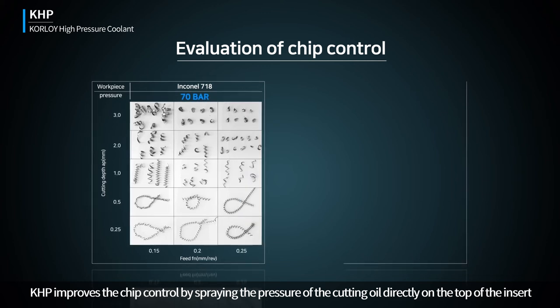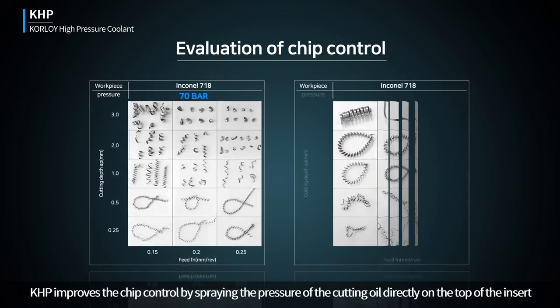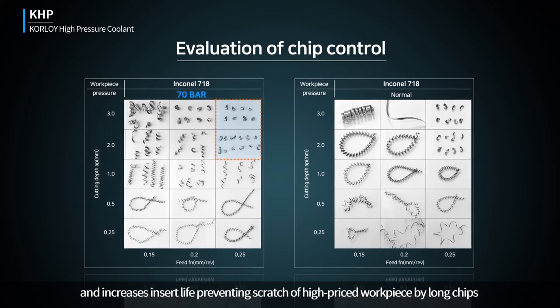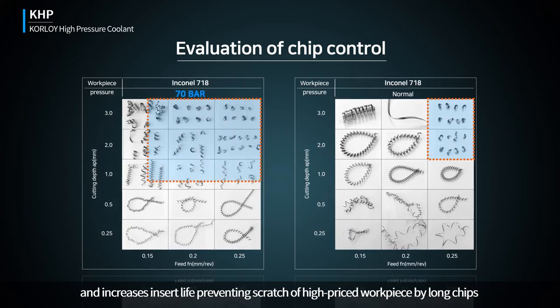KHP improves chip control by spraying cutting oil pressure directly on the top of the insert, increases insert life, and prevents scratching of high-priced workpieces by long chips.